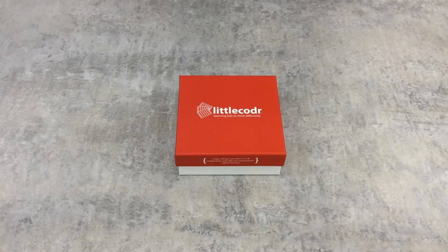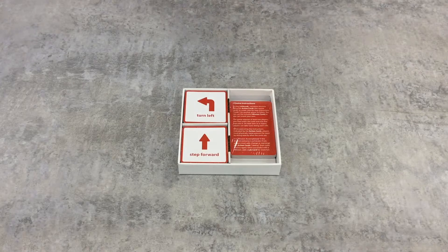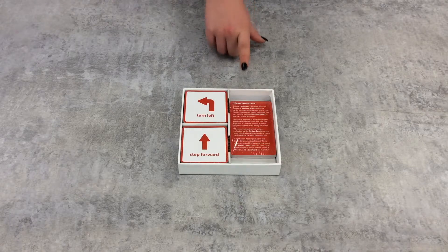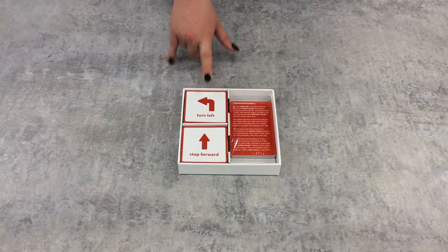In the kit, there is also a Little Coder game. This game is meant for children ages 4 to 8, but the game could be modified for almost any age. A child chooses one of the larger mission cards from the stack, and then uses the smaller action cards to create an algorithm another child or parent can follow to complete the mission.